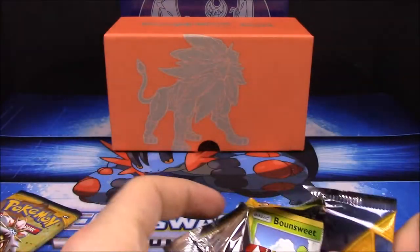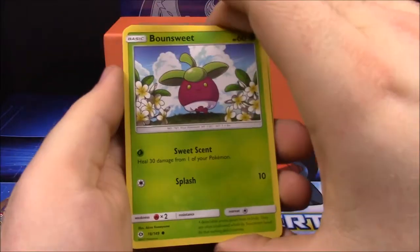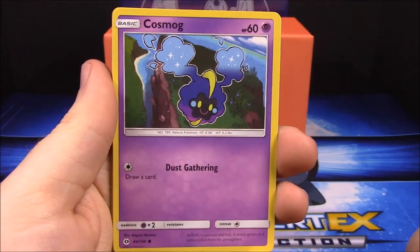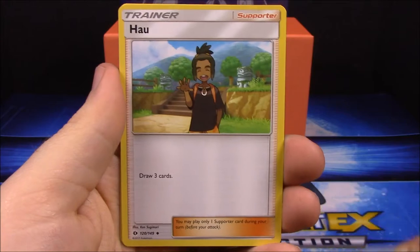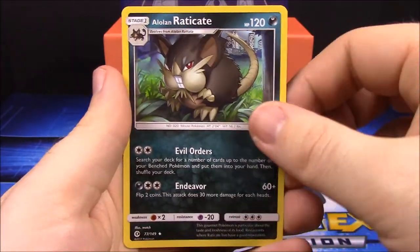Two packs left. Pack seven: Bounsweet, Psyduck, Litten, Cosmog, Roggenrola, Herdier Reverse Holo, Parasect, Dark Energy, Hau, Wishiwashi, and Eradicate.